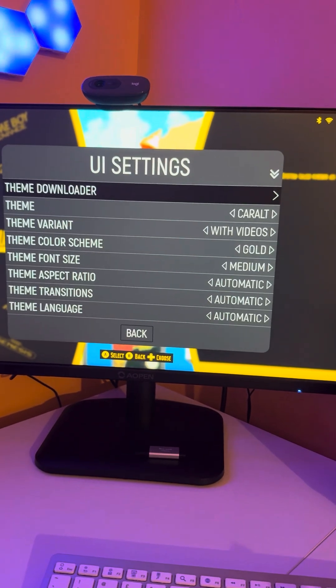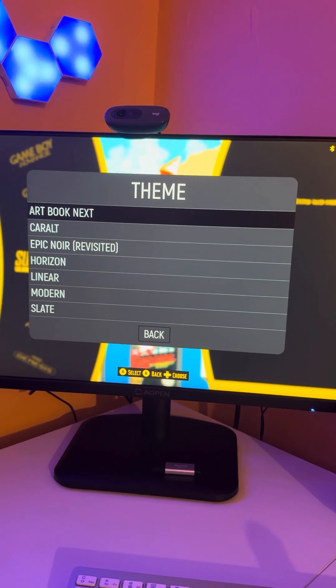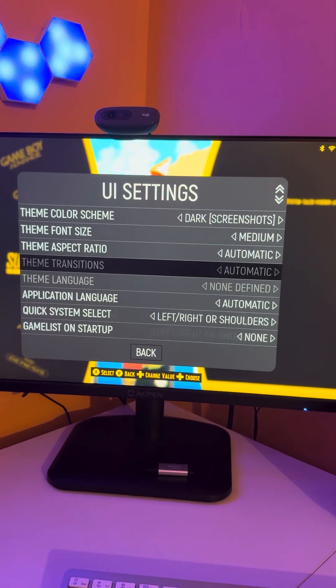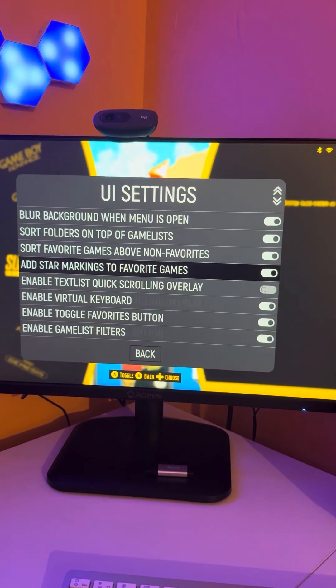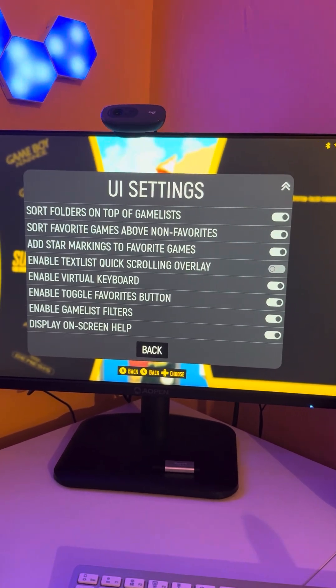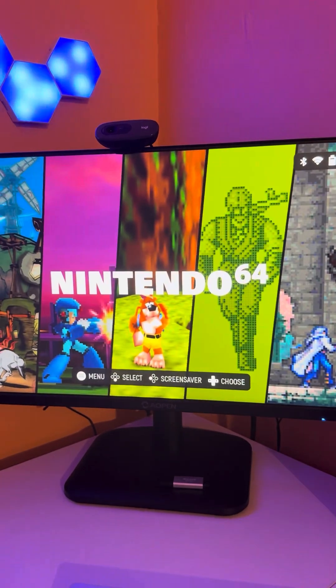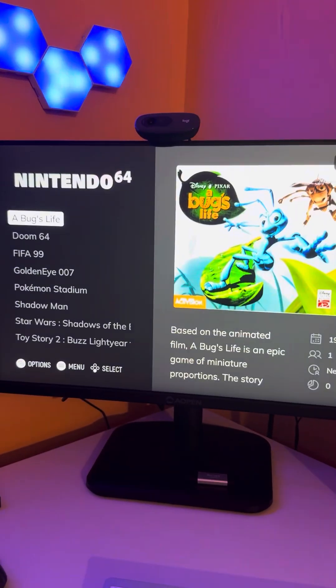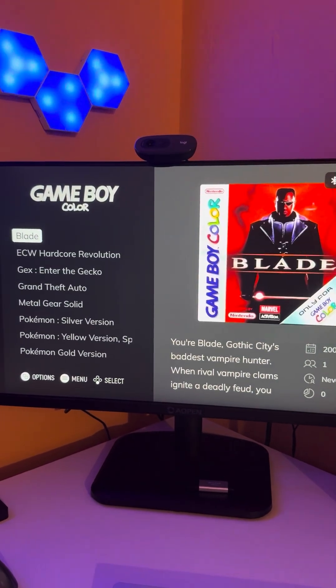So what we're going to do for the time being is go back into the Theme Downloader and set it back up for the Artbook one. We're just going to make a few edits, scroll right the way down to the back button, come out of that menu altogether, and then once we hit refresh it should load up the original Artbook screen. Press back on the Steam Deck, and there we have it — this is what your games look like when you load up Emulation Station.